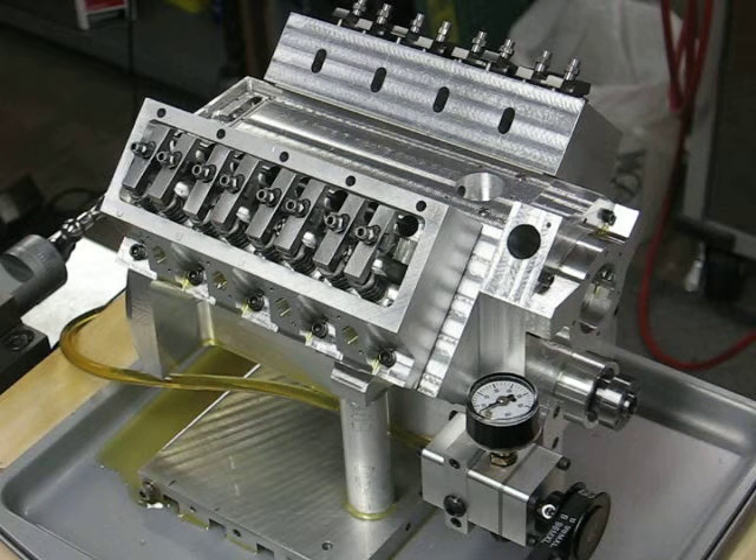This is an update on my little engine project. It's a V8 and it's a work in progress. I'm using the layout today to drive the oil pump only, and the object is to check out the valve train oil system.